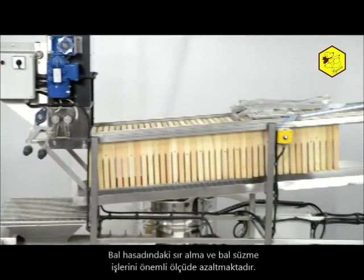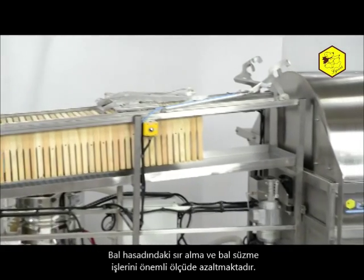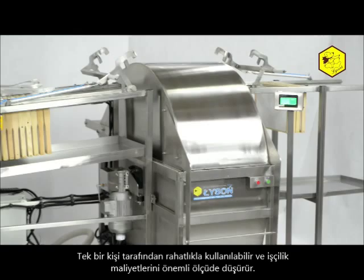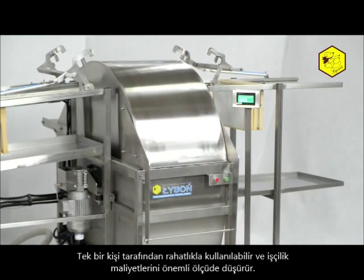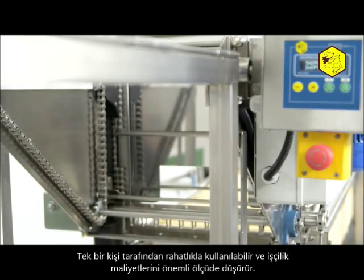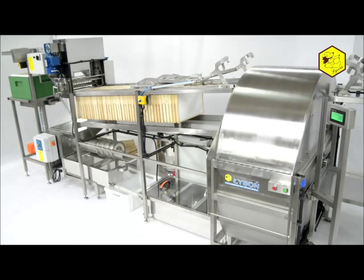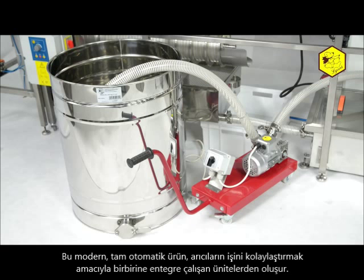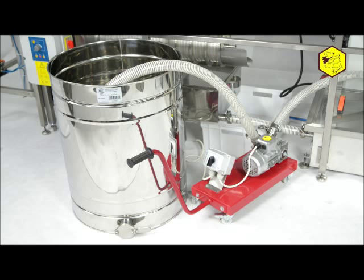Its application in beehive management significantly reduces the wax capping and spinning process. It raises working comfort and minimizes the costs since it can be operated by one person only. This modern and fully automated product consists of a number of devices which have been interconnected in order to ease the work of beekeepers tending to larger apiaries.